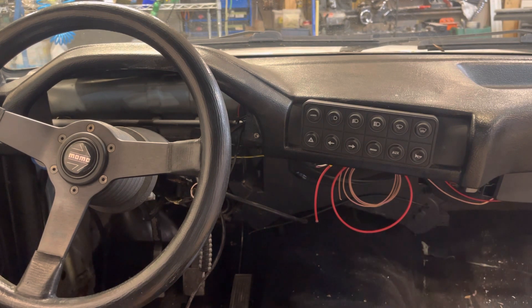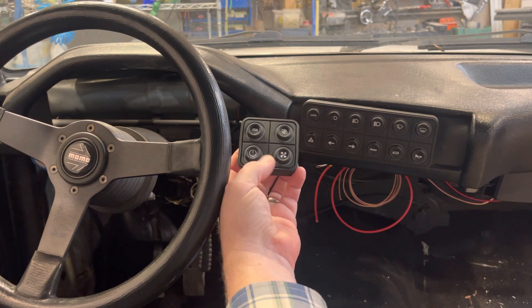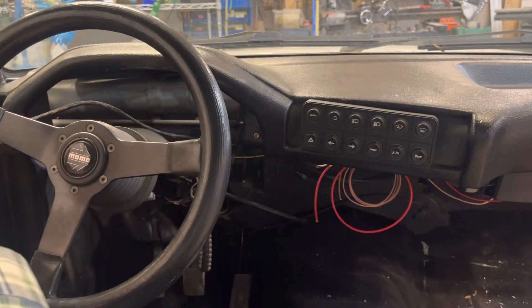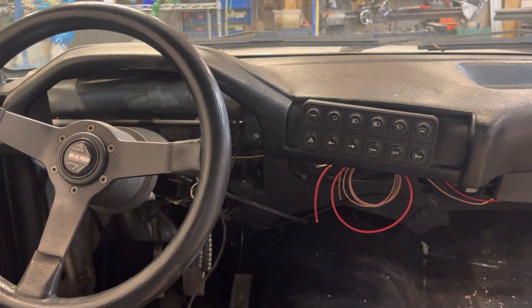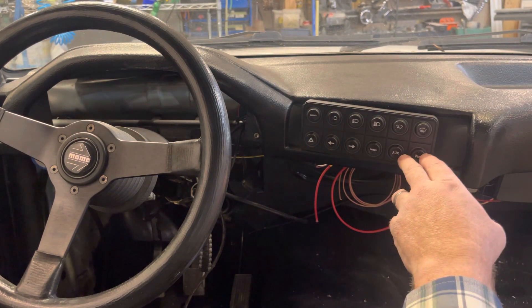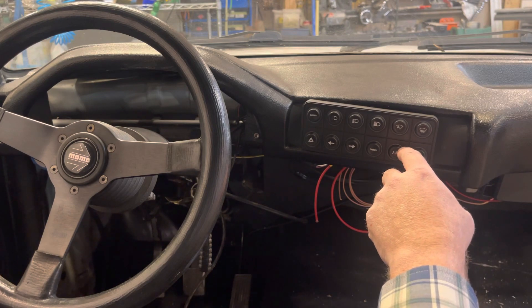I'm using these two keypads to control the car. One is going to be mounted on the left side of the steering wheel, and the center one has some of the controls like heat and lights.